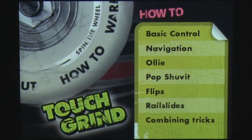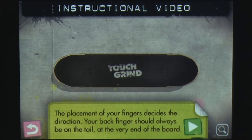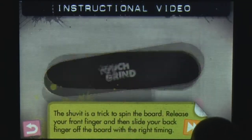Touch Grind is one of those rare games that would not exist if it weren't for the iPhone's unique touch design. Every skater and skateboarding fan out there has done tricks using their two fingers on their invisible skateboard. Touch Grind is a game that finally gives your fingers something to skate on.